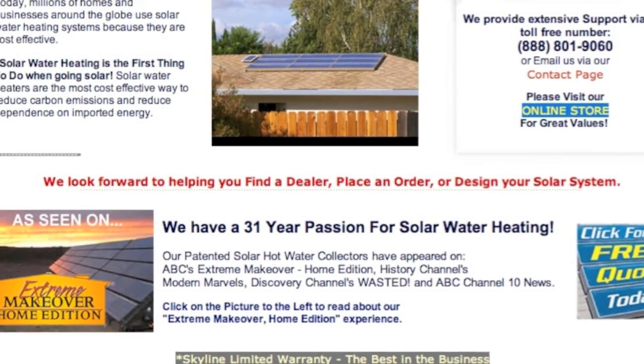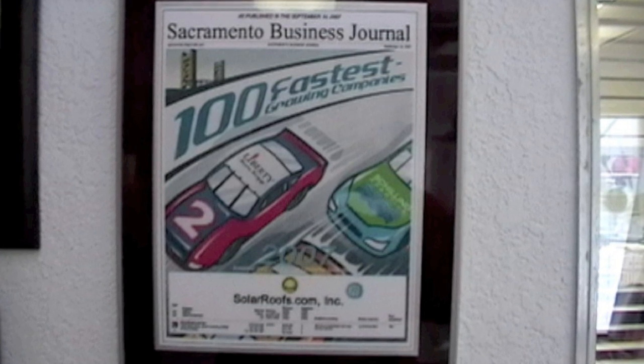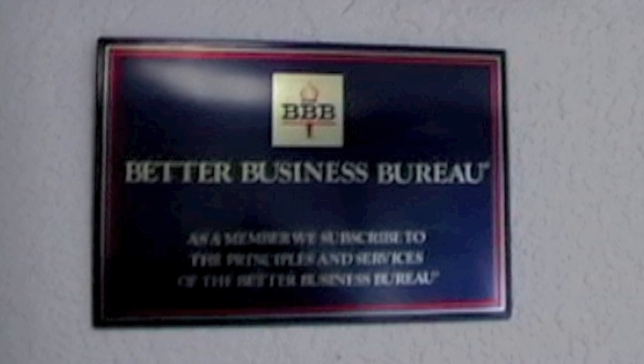With over 31 years of solar water heating experience, a 20 year limited warranty, and our strong commitment to excellent customer service, you can buy from SolarRoofs.com with confidence.